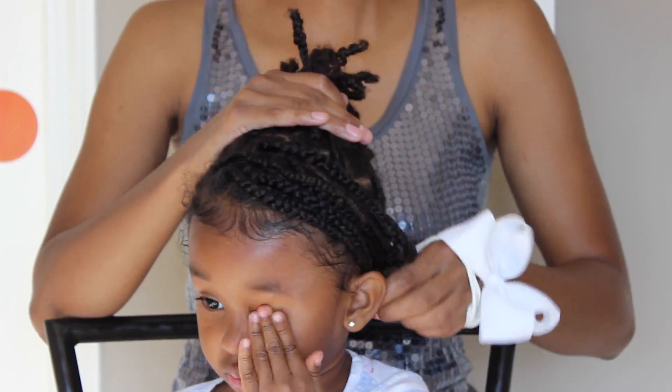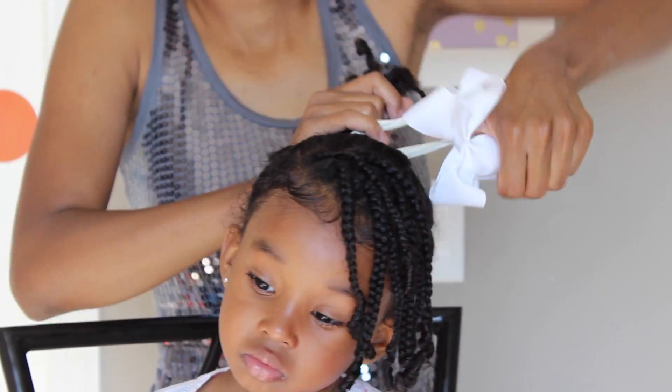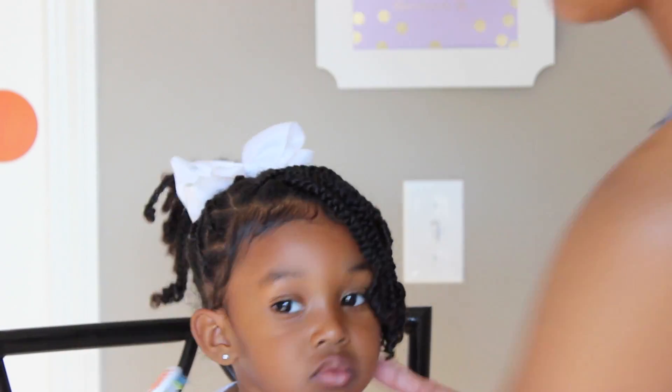For this next style, I just created some bangs by leaving some braids in the front, and I'm using a headband bow. I created a ponytail and you might just want to clean up those edges as best as possible.